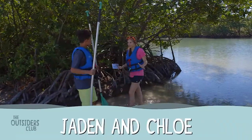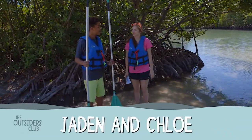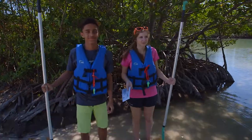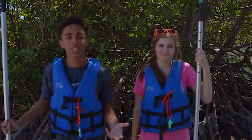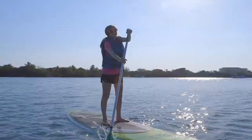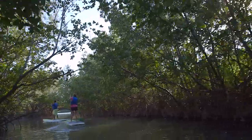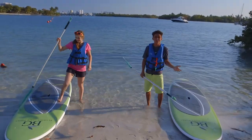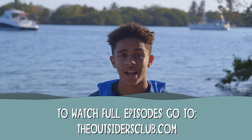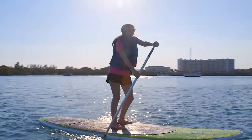We got the paddle boards rented all day. Hey fellow outsiders, welcome to our show! Today we're in Oleta River State Park to teach you how to go paddle boarding. The great thing about paddle boarding is that almost anyone can do it. Stand up paddle boards are designed thick and wide, making them pretty stable and hard to fall off of.